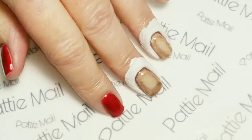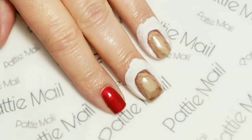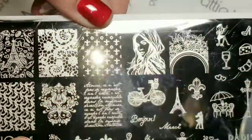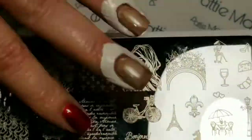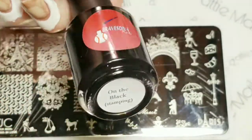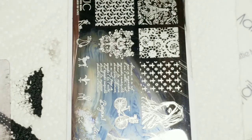I put some liquid latex around my nails that I'm going to be doing the stamping on to protect them. I'll be using this Uber Chic Paris in Love plate and I'm just going to use this words design, just because it'll look old and vintagey when I stick it on the brown nails. I'll be using Braves Diva polish in black and my Uber Chic sticky stamper to pick up the words.